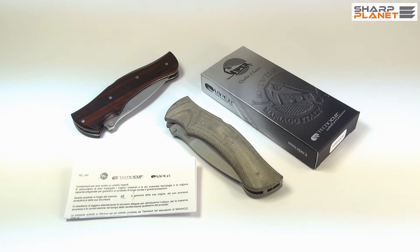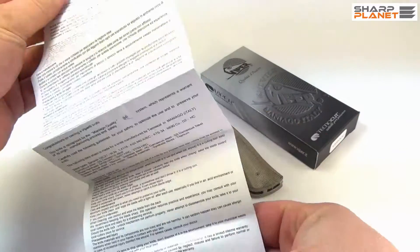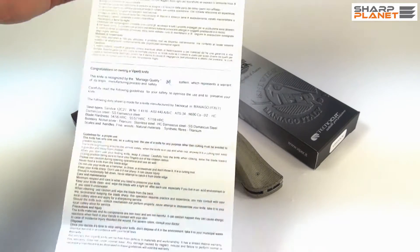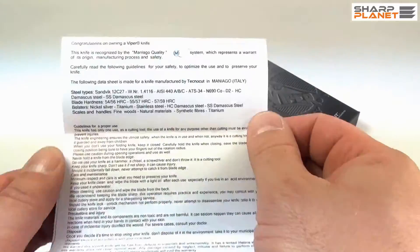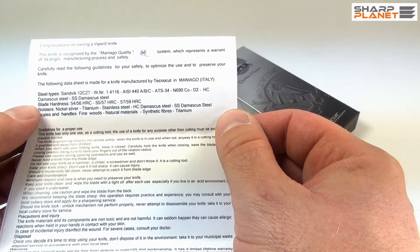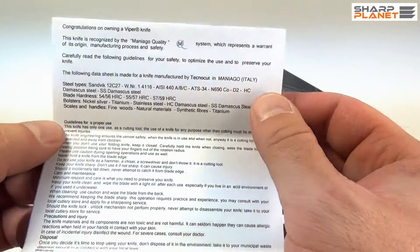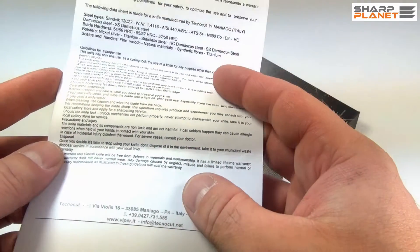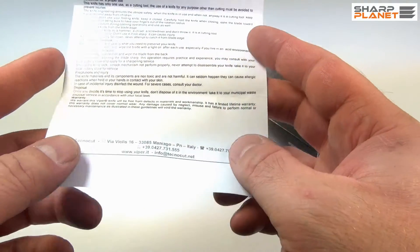These Start knives, as you can see, come with short instructions in Italian and in English. This instruction sheet carries all the information about the materials used, some general information about the Maniago quality, guidelines for proper use, maintenance and care, and also about all precautions and warranty information.